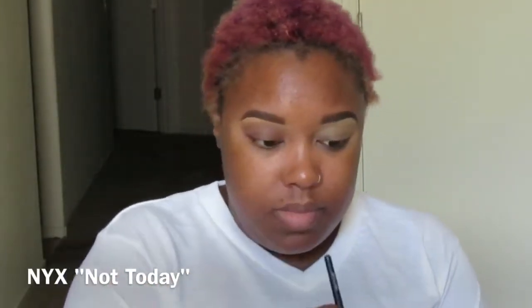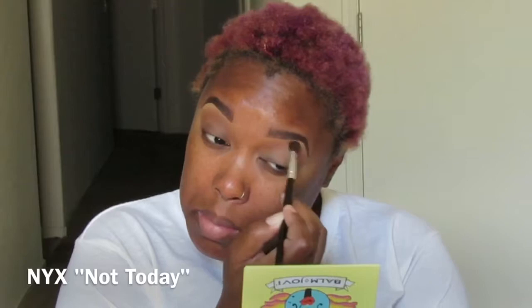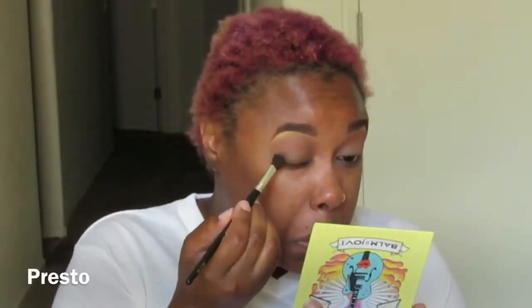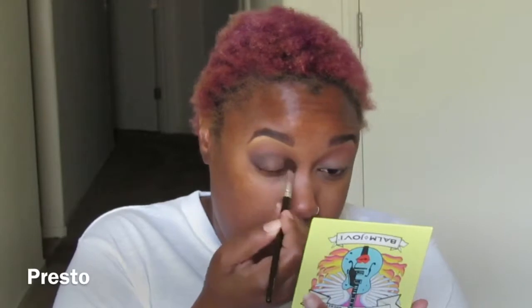I'm just doing to the other eye what I did to the first eye, doing the same thing to both eyes. Now I'm going back in with the Balm Jovi palette.